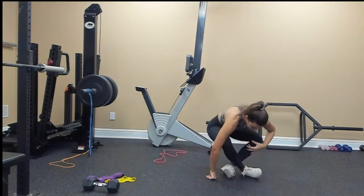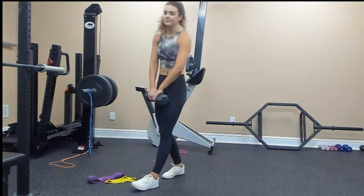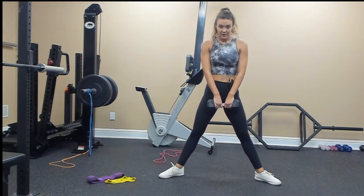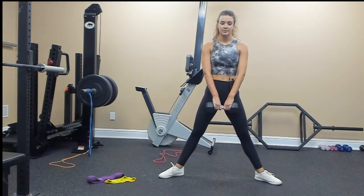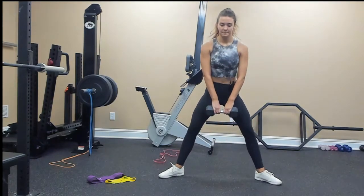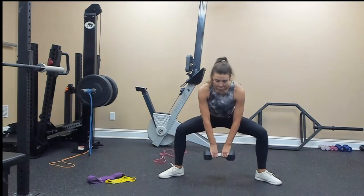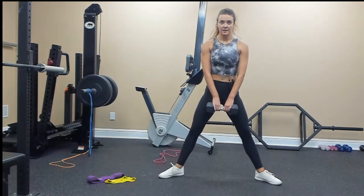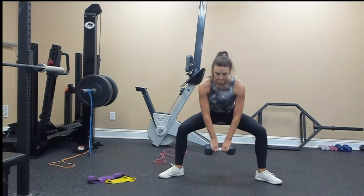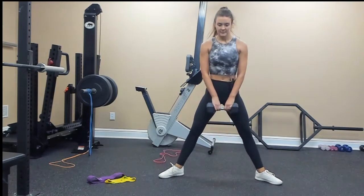Sumo deadlift — that's what we're starting with and we will do 10. Feet are wide, toes are pointed out, and we're going for 10. 1, 2, 3, 4, 5, 6, 7, 8, 9, 10.